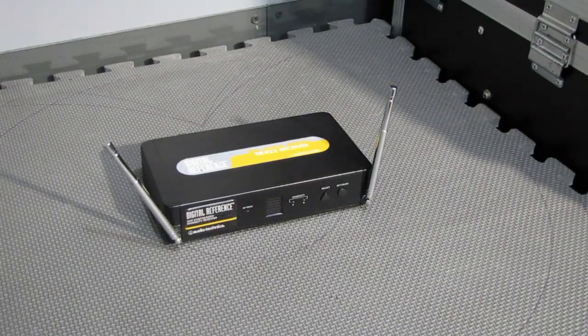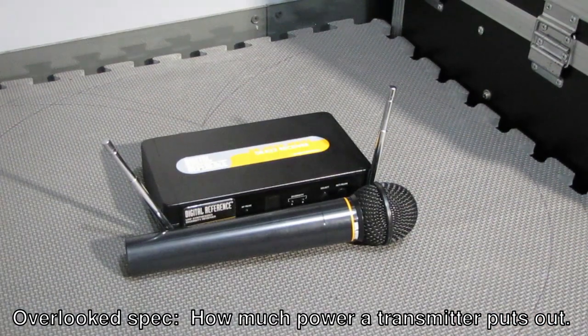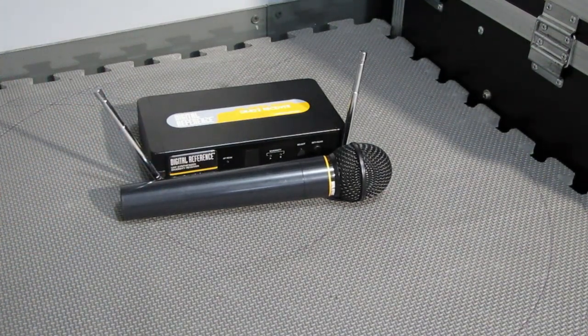Let's say you've done all you can to get the best reception out of your wireless mic, your in-ear monitor system, or a wireless belt pack for your guitar or sax, but you're still not sure what's going on. An often overlooked specification in wireless equipment is how much power these devices put out. For example, looking at this mic, you're not going to know how much power it puts out just by looking at it. But it's one of the most overlooked specs in trying to decide what kind of wireless mic system you want to use.